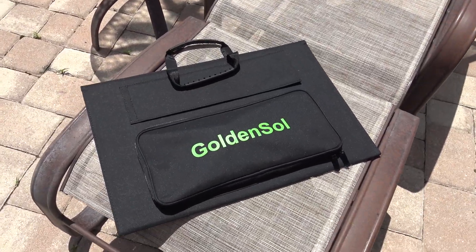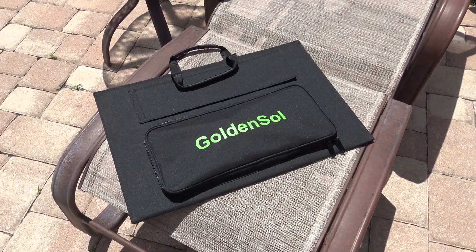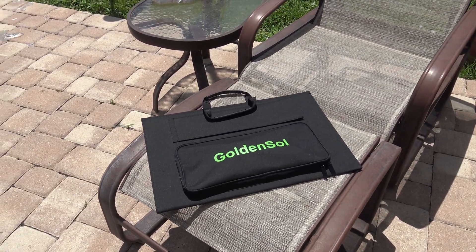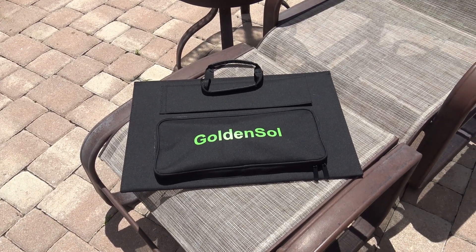Hello everyone, welcome back. Today I have a product here that was sent to me from an Amazon seller, and they did not ask me to make a video. They asked me to give my thoughts. I need some views and you may need a seller panel, and I think it's worth the video. So hopefully they see this.